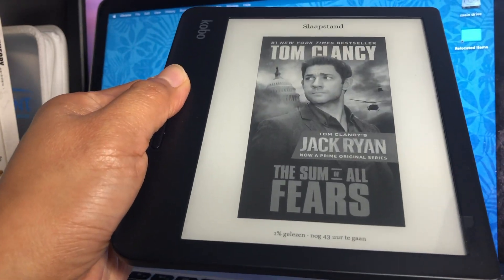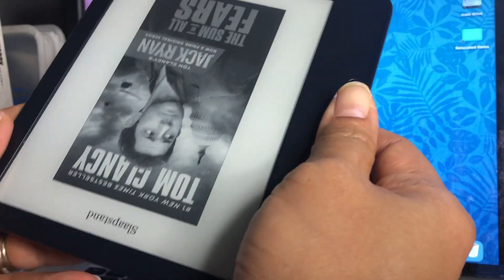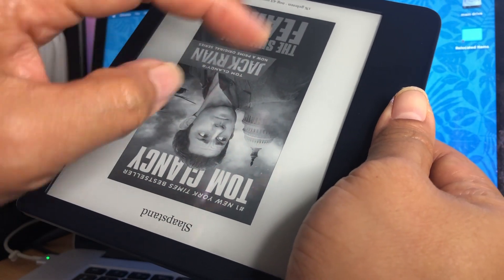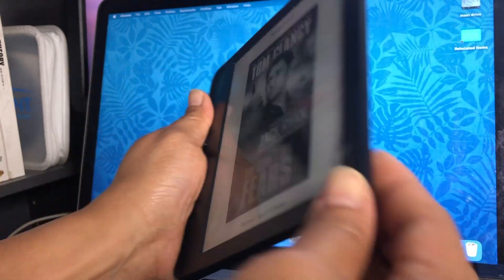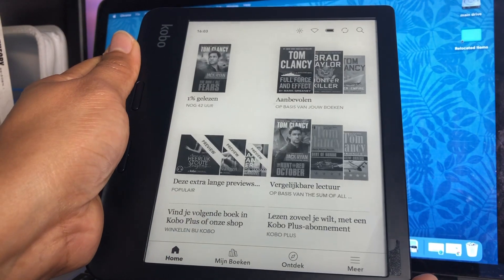So if you prefer to hold it on your left hand, you can do it this way. And if you want to hold it on your right hand, you can hold it this way. It's on sleep mode so it doesn't actually reorient the page, but I'm going to show you later that it will. Let's turn on this e-reader — I'm going to click it here. And there you go.